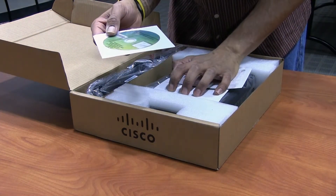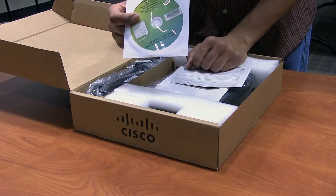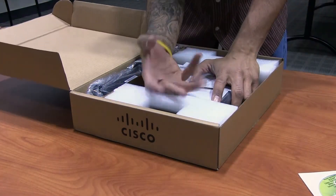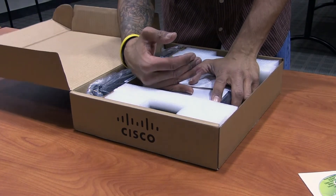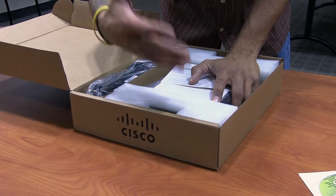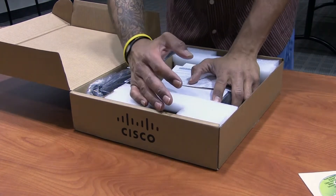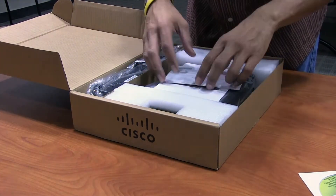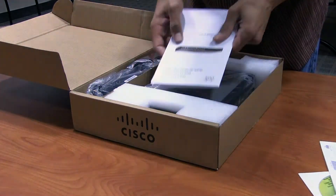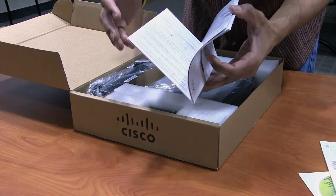This is the SG300 10-port POE — it's actually a managed switch. Managed switch means it has a GUI, you can assign an IP address to it, and configure and manipulate each port individually. Unmanaged basically means you rack it up, plug stuff in, and that's it. I'm probably going to take advantage of the managed features.